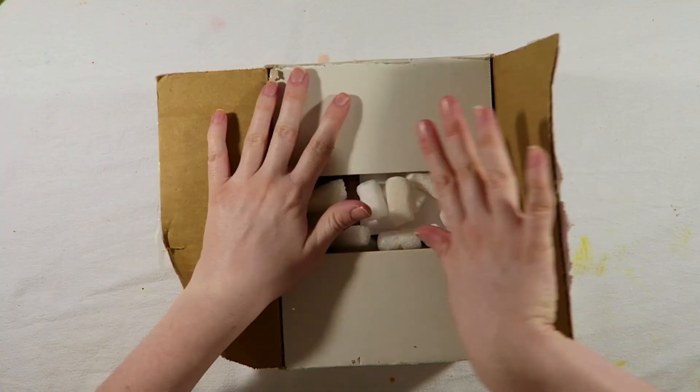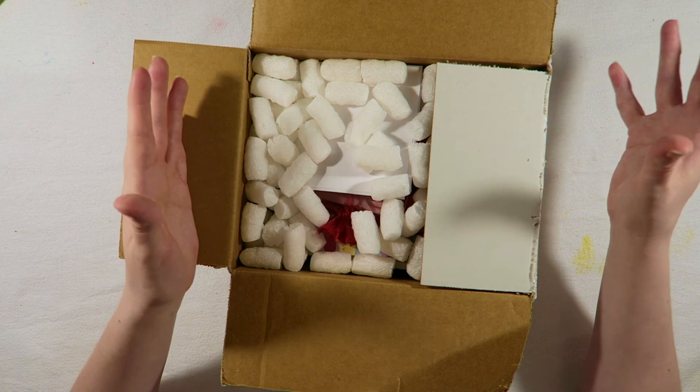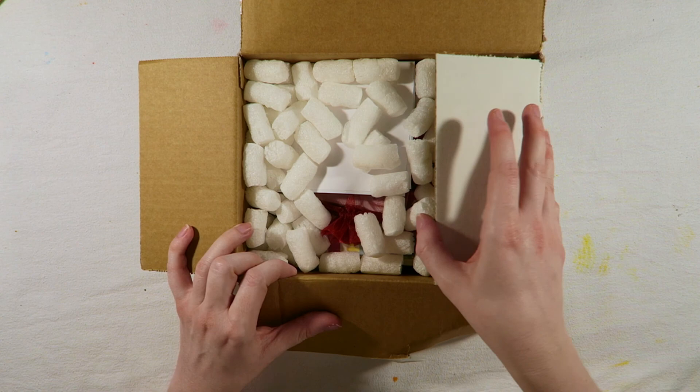That was kind of a struggle to open, and it shouldn't have been. I just wanted to quickly say as well, I apologise if you can hear the baby monitor in the background. That's the lowest volume I can set it at, and obviously it has to play sound in case I need to be alerted to my baby, so apologies if you can hear that.